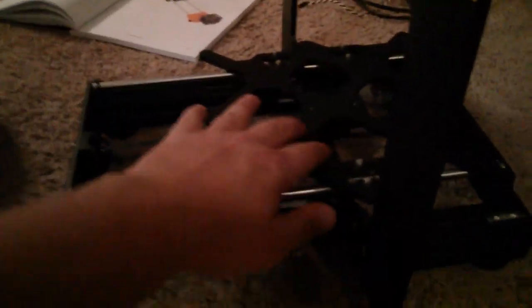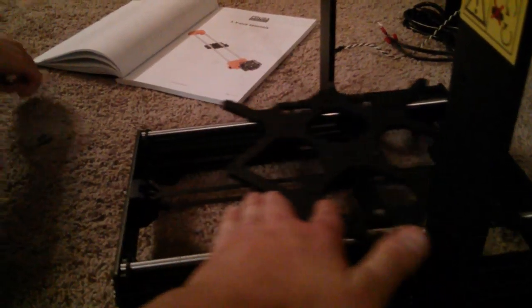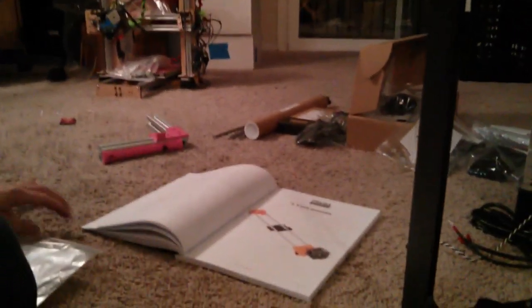We just finished up with the y-axis assembly — and by 'we' I mean mostly Aaron. I helped; I put the feet on. I put better feet on, all right.